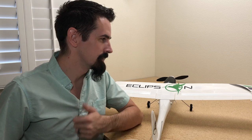Hey guys, this is the newest airplane by Eclipson. This is the Model A. We're going to show you guys how to assemble it.